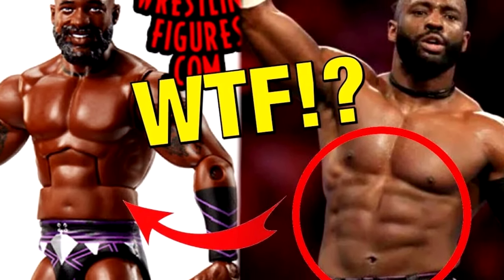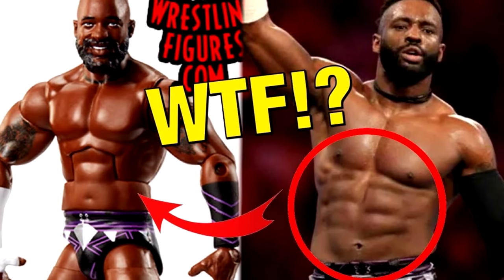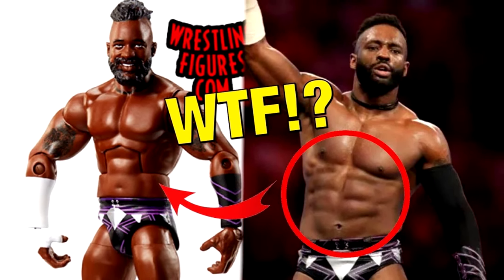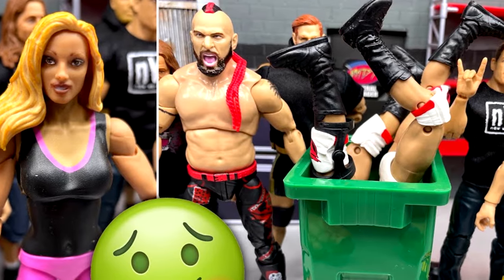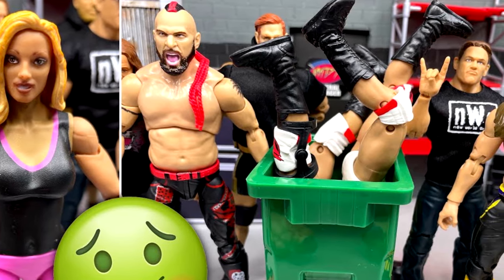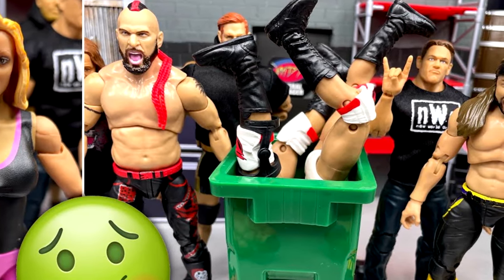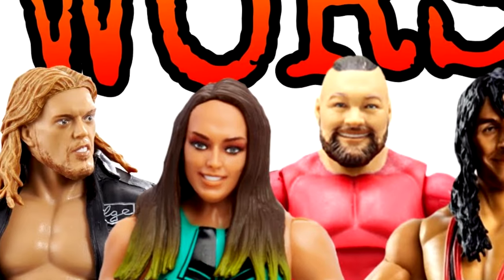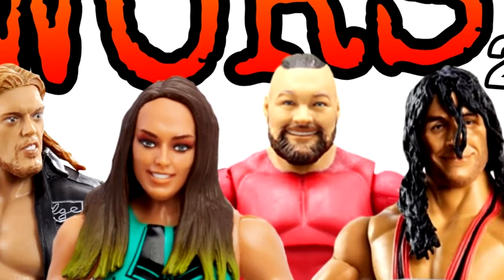Sometimes Mattel messes up. Sometimes we get formulas of WWE superstars and they don't look right — they're not accurate. But today we're going to be breaking down some of the greatest 180s, or some of the most incredible upgrades that Mattel has made to some WWE superstars.